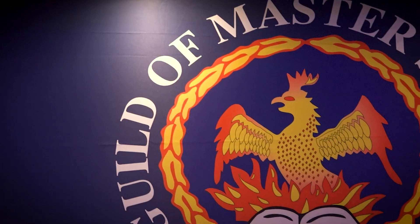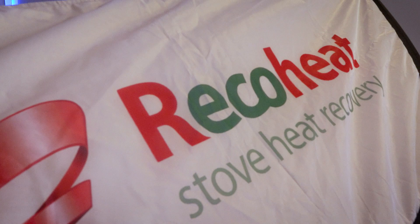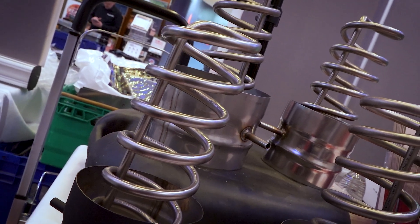We're at the Guild of Masters Sweeps show. It was the first show we ever came to, so this is our third year, and they've been fantastic. It's a completely new device, it's very counter-intuitive how it works, and the Guild has been absolutely fantastic in looking very carefully at it, talking to people and then supporting us.